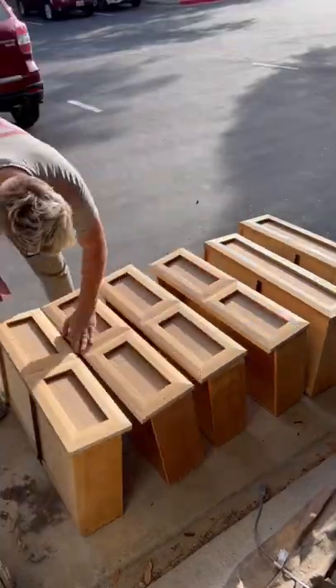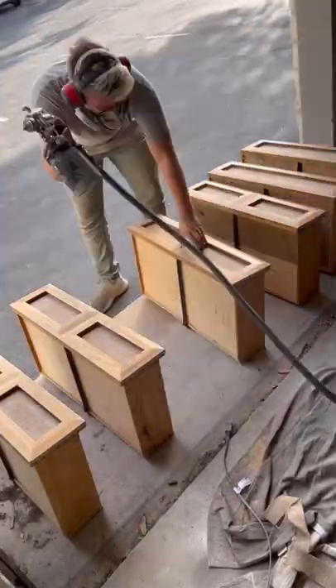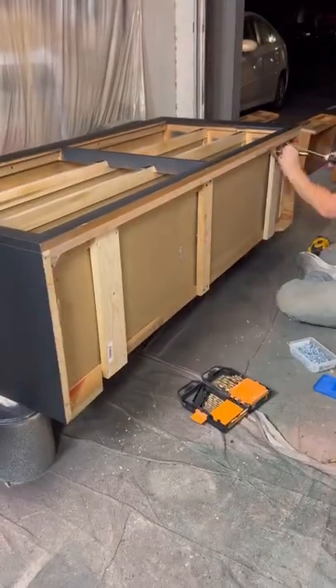With all the burlap attached, we're going to go ahead and do two coats of poly over the entire body and all the drawers. Last thing we're going to do tonight is attach those legs, and as usual there's nothing for them to actually screw into, so we're going to go ahead and attach some structure for those to go into.